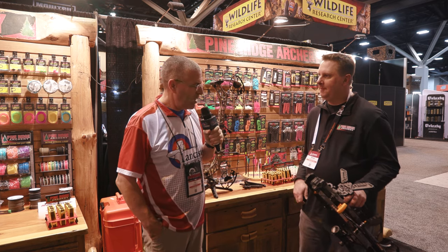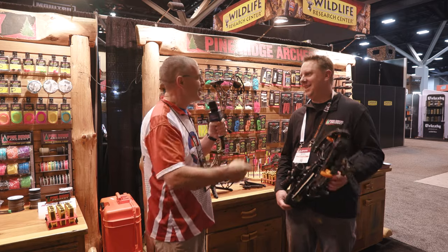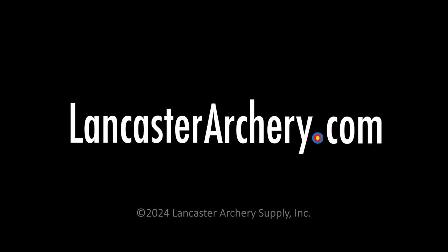All right, Brian, great new product there. You guys are always coming up with ways to keep our stuff out of the dirt. We appreciate that. Thanks, PJ.